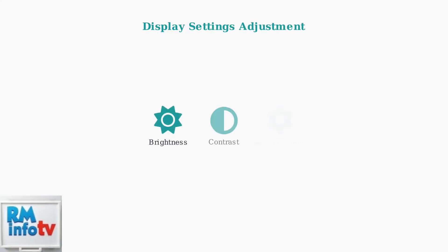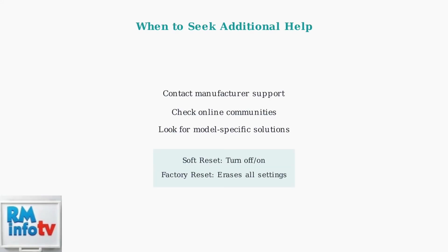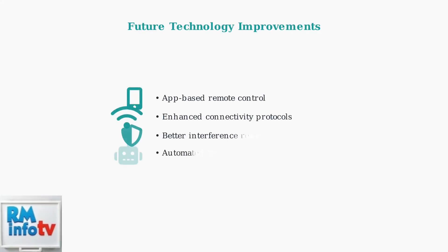Also check that the camera is properly positioned and the lens is clean. Adjusting display settings like brightness and contrast might help resolve screen issues — check your monitor's settings menu for these options. If problems persist, contact the manufacturer's customer support or check online communities for model-specific solutions. Remember the difference between a soft reset and a factory reset. As technology advances, expect to see more baby monitors with app integration and improved connectivity features that will minimize interference and connection issues.